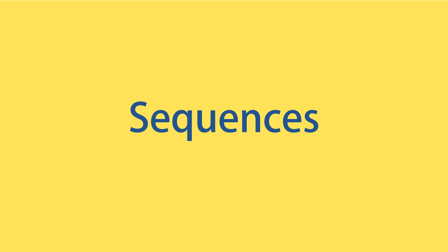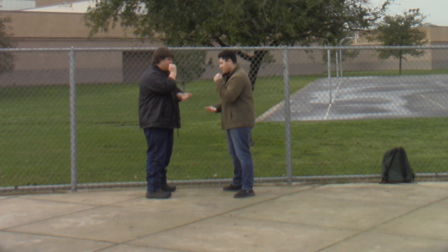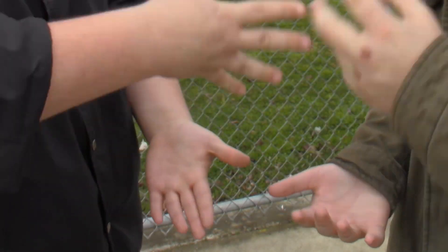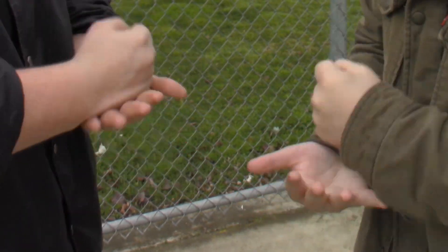Sequencing. Sequencing is important — it ensures that your video makes sense. Take these two lads, for example. They are playing a little fun game of rock, paper, scissors. Notice how the shots progressively get closer. While all of these are different shots, they fit together nicely. When these shots aren't in a sequence, they become jarring and difficult to watch.